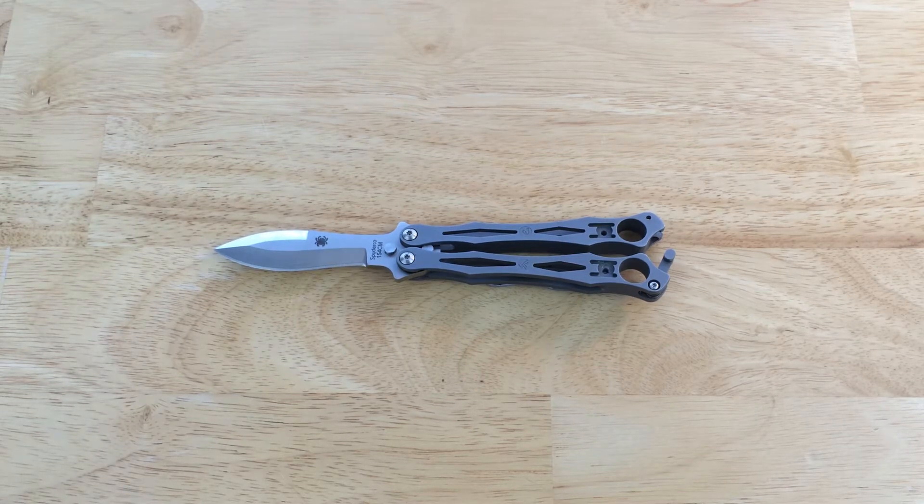Hey guys, what's up? It's the Knife Enthusiast here coming at you with another review video in my Battlesong collection review series. Today the video is going to be on the Spyderco Small Fly SS, also known as the Spyderco Small Fly Stainless Steel. In all my other review videos, like usual, I'll be rating this knife on a scale of 1 to 10 in different categories at the end of the video — usually flipping, EDC, looks, and all that kind of stuff.